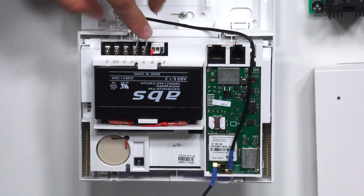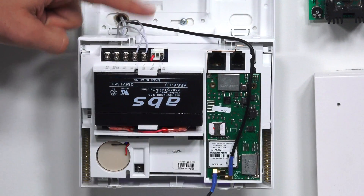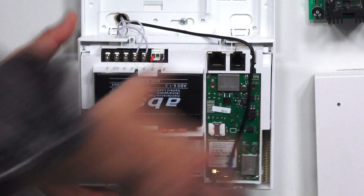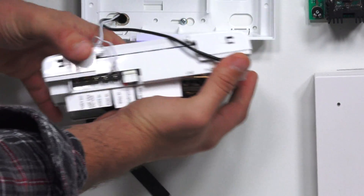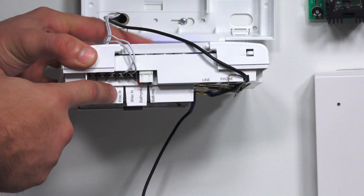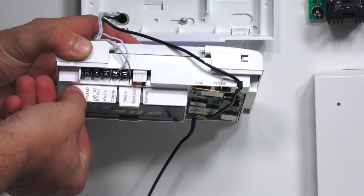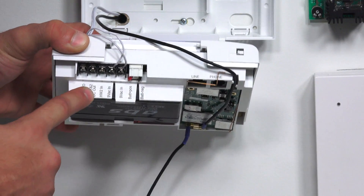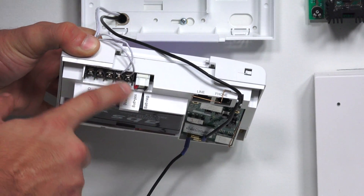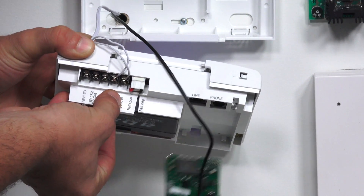This wire right here on these two terminals is our power connection from our transformer. On the back of the system, you'll actually have labeling that tells you what each of these terminals do. As you can see, we have hardwired terminals for sensors right here, we have a DC out, and some other information. The terminals we're focusing on right now are the 9VAC in and the 9VAC in.